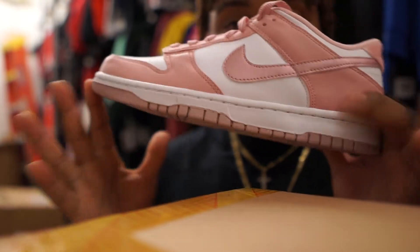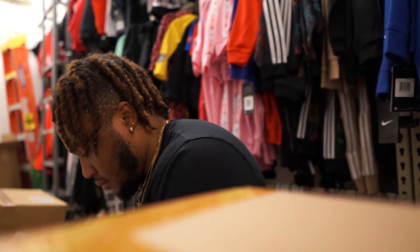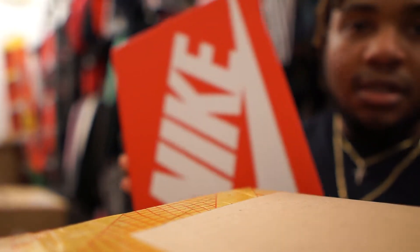I don't have much to say about this shoe because it's not one I'm going to wear — just giving you guys early access so you know what's to come. No special box for this, just a regular Nike box. Also a size 7.